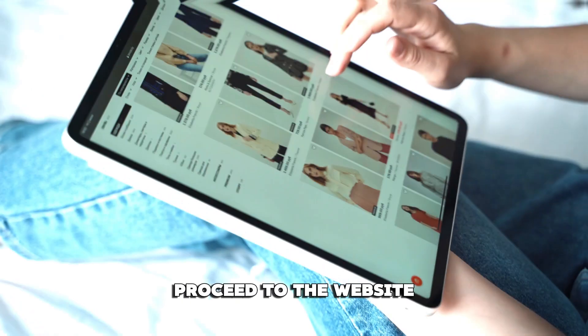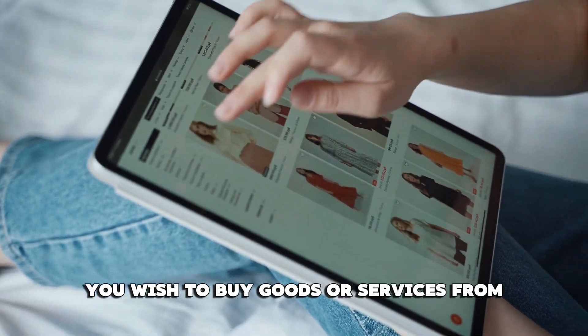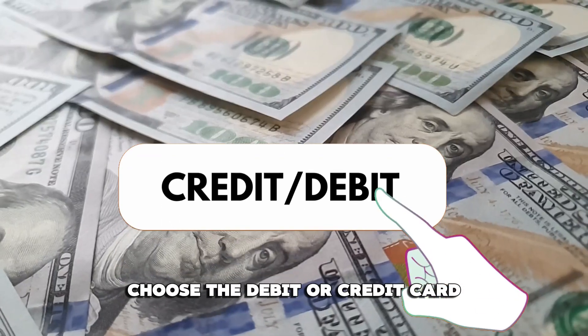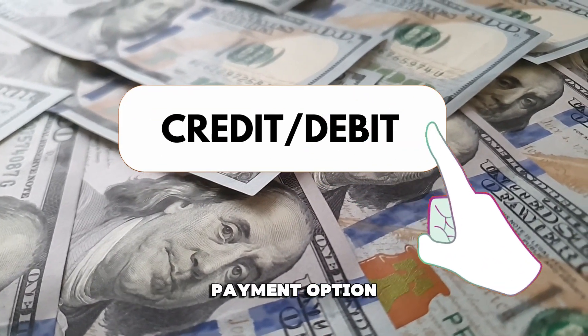Once registered, proceed to the website you wish to buy goods or services from. Fill your cart and go to checkout. Choose the Debit or Credit Card payment option.